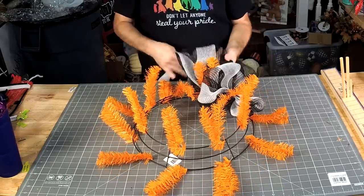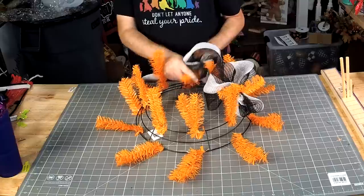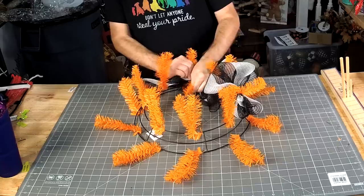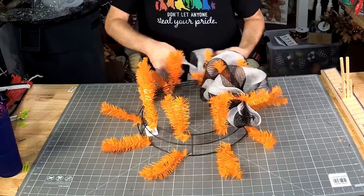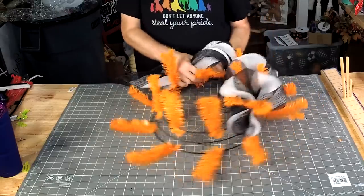I'm glad to be back. I'll be here until Monday, then we fly out to Dallas. I wanted to go live while at Crafters Convention, but everywhere I went there was music playing, and that music would get me in trouble on Facebook, so I couldn't do it.